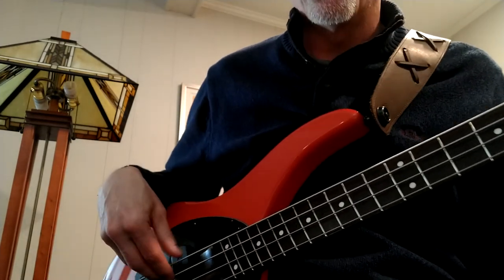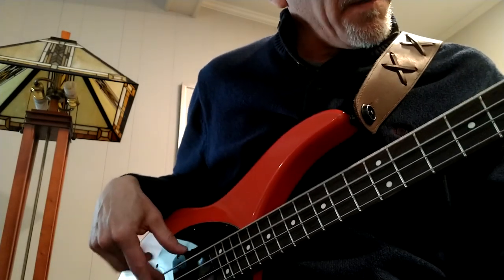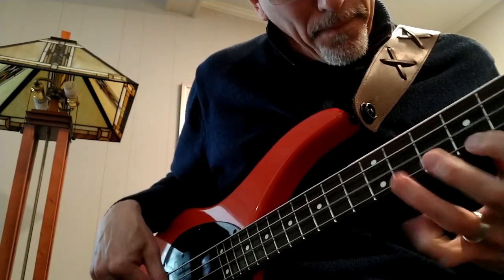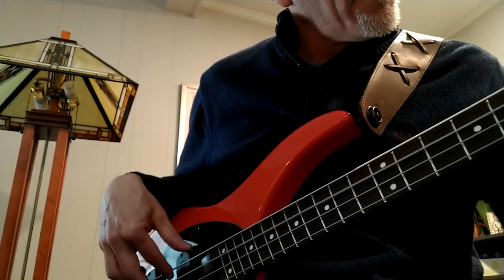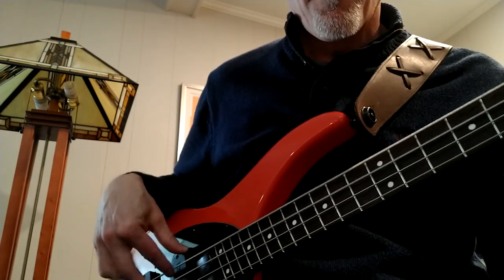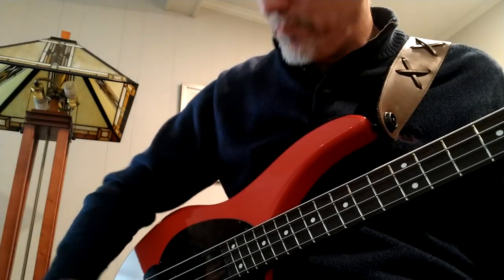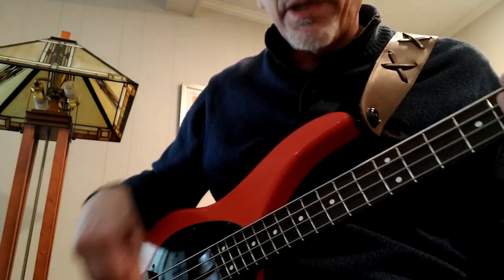Here's how it sounds — bridge pickup only, tone all the way up. And back to my favorite setting: bridge and middle in series, with the tone rolled off just a bit.